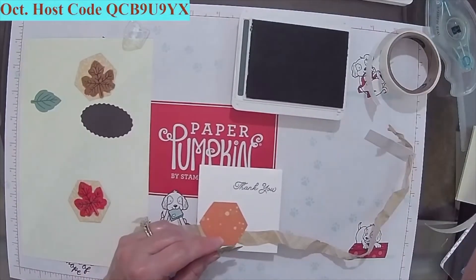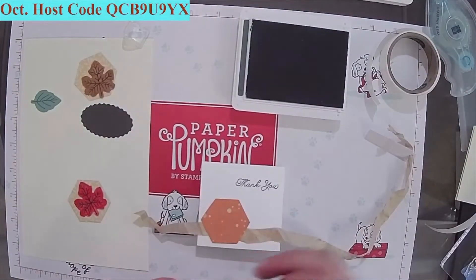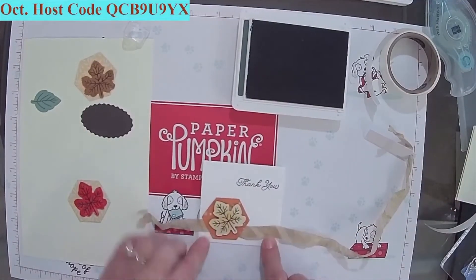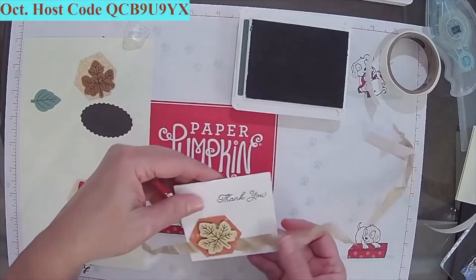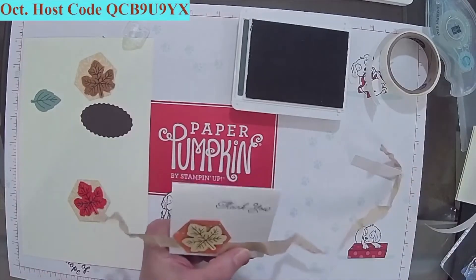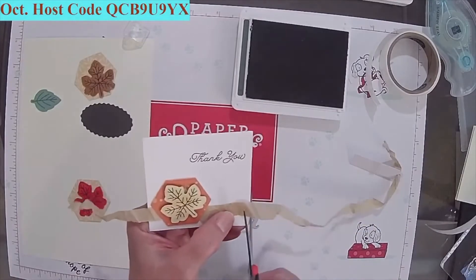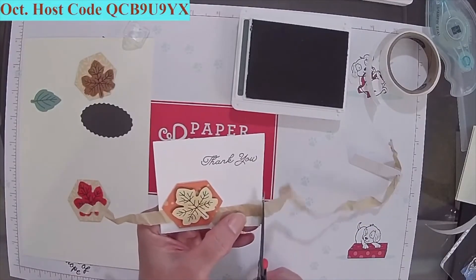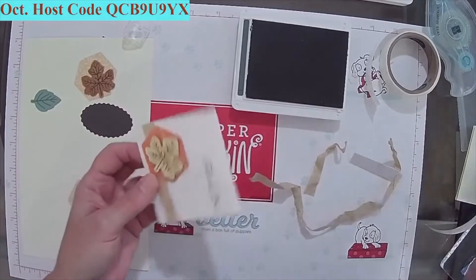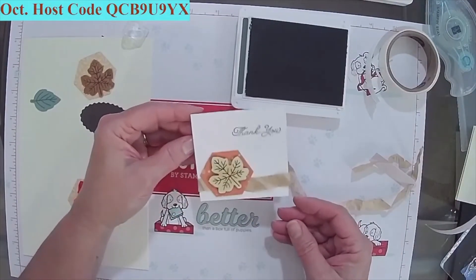Now I'm going to put this on a dimensional. You can do that leaf any way you want — I'm going to do mine like this. And looky there, it's just thank you. It's simple. I'm going to use a little glue dot there. I'm going to trim that — I'll borrow these scissors since my handy dandy super sharp ones aren't here. And there we go — now we've got a very simple thank you note. That's one.